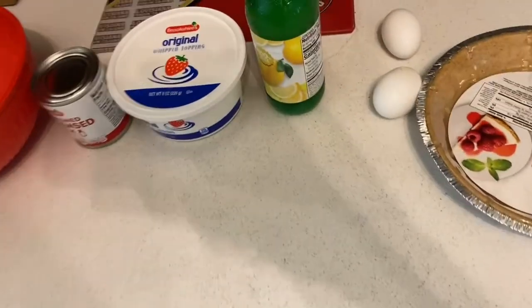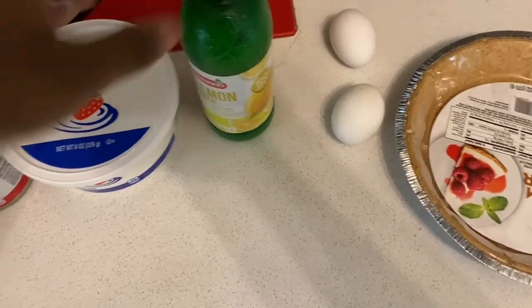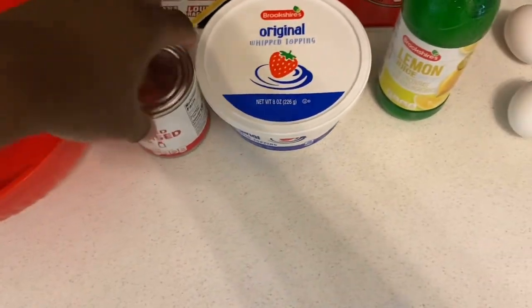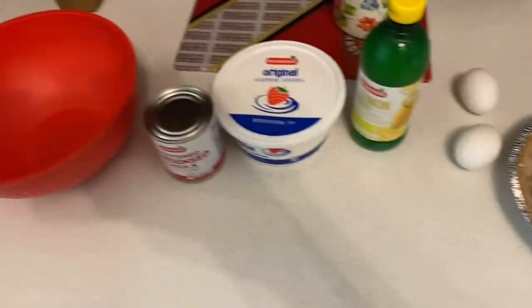Hey YouTube, it's your boy G Miles. Today we're back with a video — we're doing a lemon pie, which I'm gonna bake. Here are the ingredients: got the pie crust, eggs, lemon juice, and whipped cream. That's everything I need and I'm gonna get everything set up.